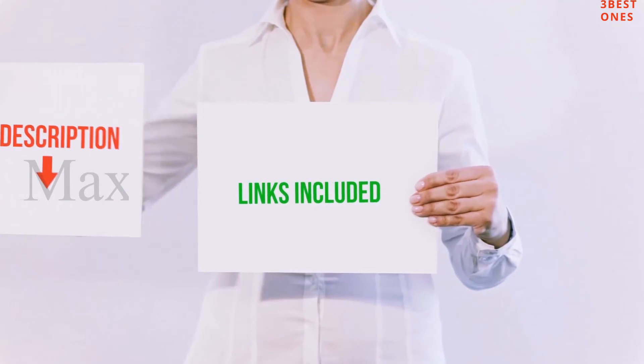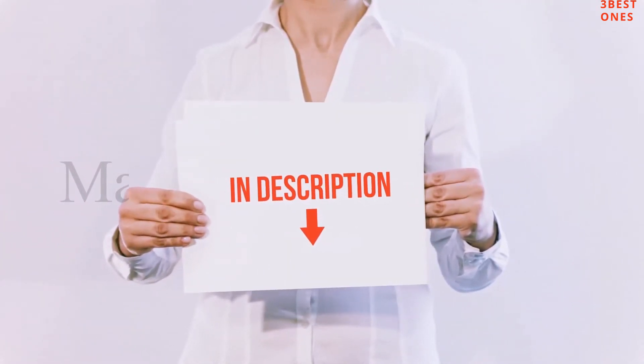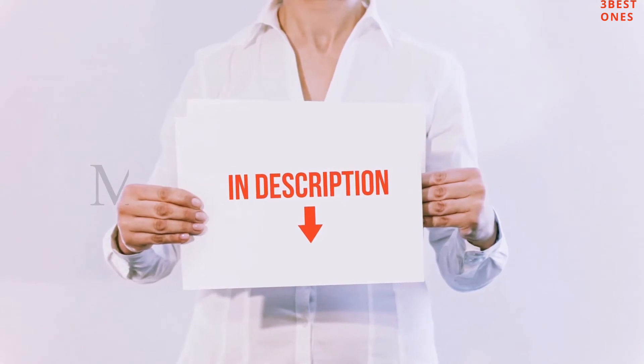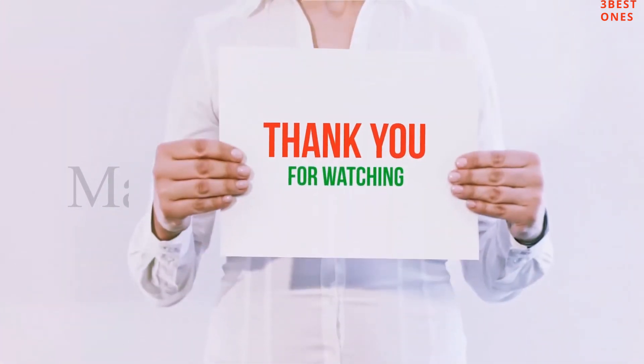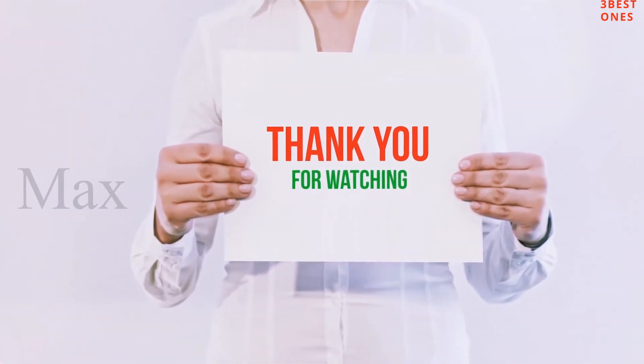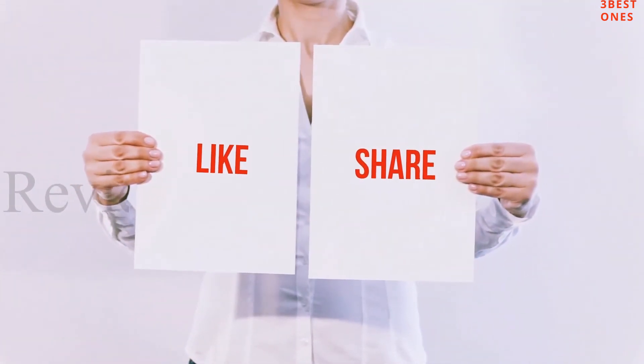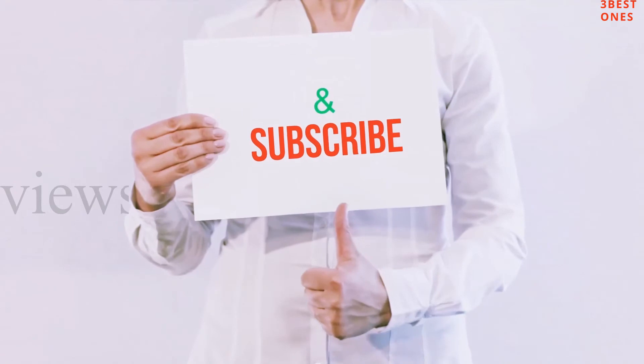All of these items are available on Amazon.com — I've included all the links in the description. You can check out those links for the latest prices. Thanks for watching! If you liked this video, please hit the like button below, share it with your friends, and be sure to subscribe.